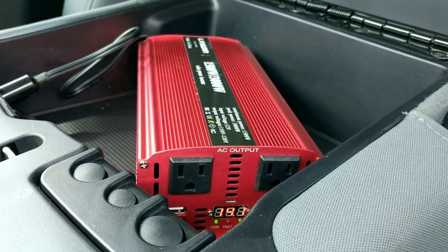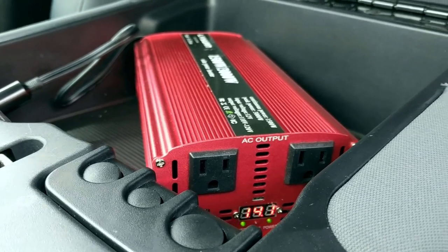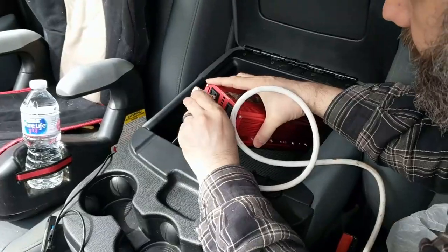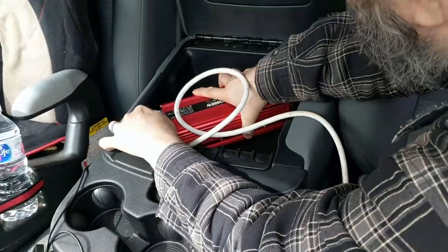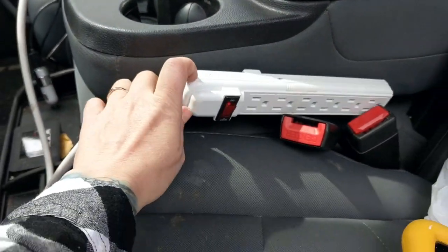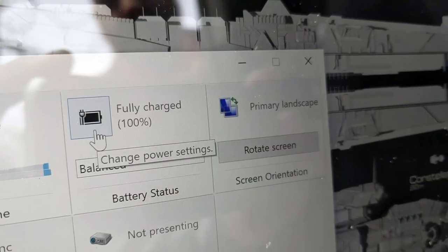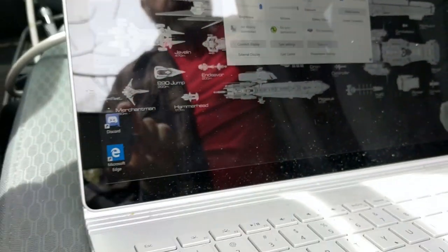It's showing us the volts it's getting from the battery. Let's test it — we'll plug in a power strip and then a laptop. I prefer to use a surge protector rather than plugging the laptop directly into the inverter. The compartment is closed, the wire is running out, and it's working. This is a Surface Book and it shows a charging icon — fully charging. We are actually powering this computer through our inverter right now. We still need to test how fast it charges over time, but this is a great start.